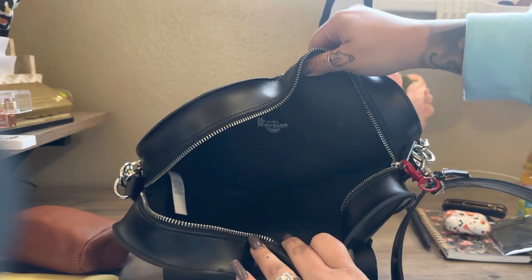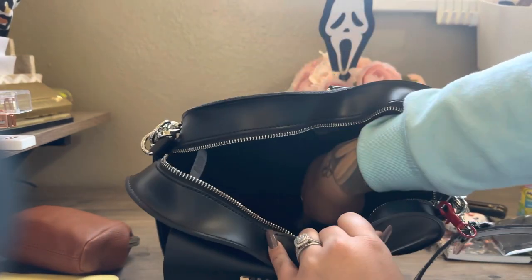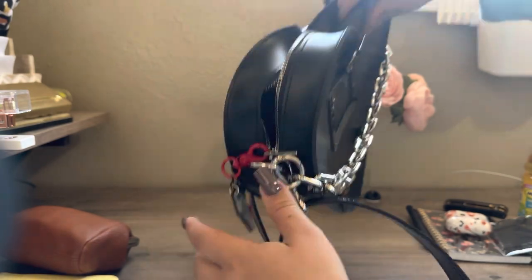Here is the inside of the bag — it is quite spacious. It just does narrow down in the middle, which kind of affected a little bag that I had inside there, but it was okay. I was able to take that out.